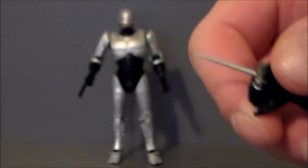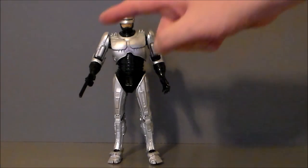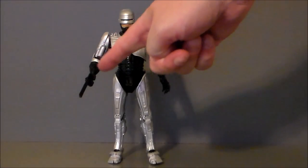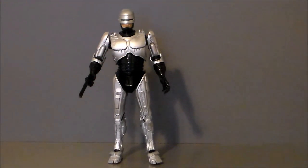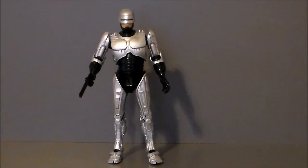NECA decided to use a hard piece of plastic for the data spike instead of the soft vinyl type they would normally use, and I feel like that could snap very easily, so be wary of that when displaying it. The other thing that's really annoying: the holster gimmick is cool in concept, but this gun doesn't fit in there at all. The back of the package shows where it's supposed to mount, however when you try to close it, it just pops the side panel off and comes real close to breaking it.